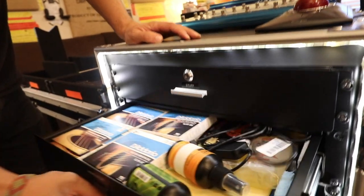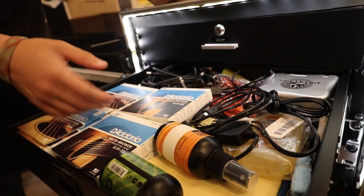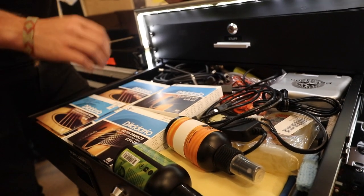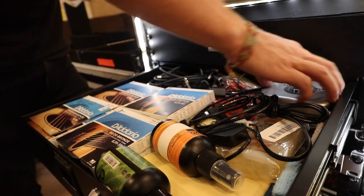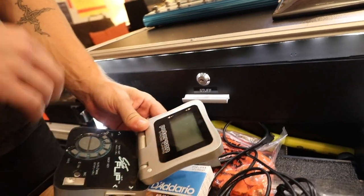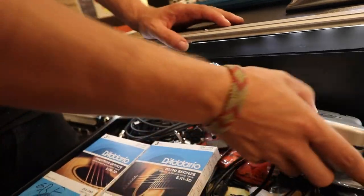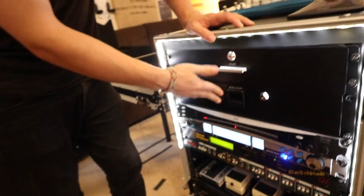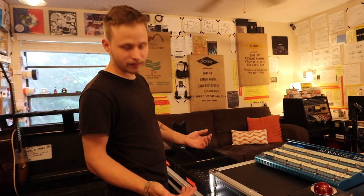Second drawer — it's a little more crowded. We have some of our strings here; I'm still doing some restock. We have cables for our wireless systems, some cleaners, some extra utility stuff for the rig, more picks. And this is that other Peterson Strobo tuner — it's very similar, almost identical to the one that's rack mounted, just in this Game Boy-looking thing. That's what I keep in the drawers. Very useful to have everything right there and easy to grab.